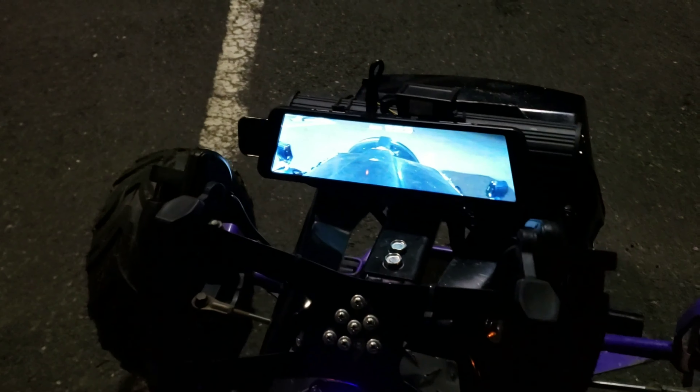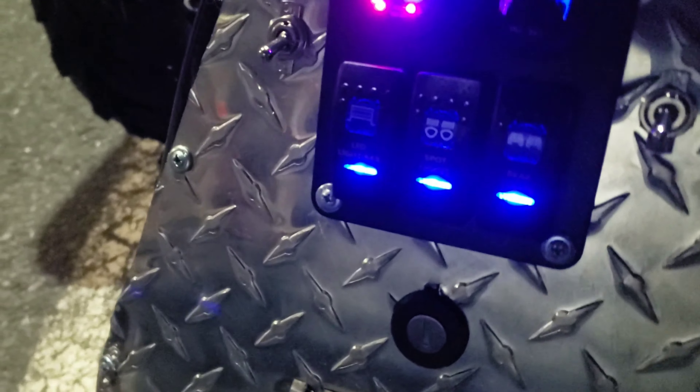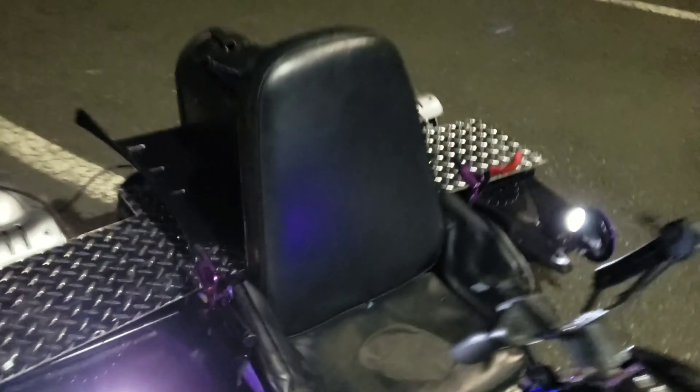6,000-watt off-road go-kart. Almost done. That would be the backup camera. Three sets of lights. We got the fog bar. We got the fog lights on the side. What else we got? And we got the rear lights.